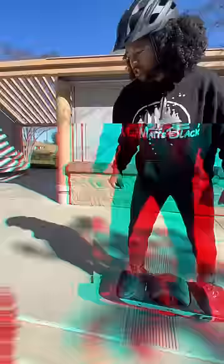Here's how to ride one. First, make sure it's on. You're going to put one foot here, another foot there. That's going to light up blue, and then just lean forward.